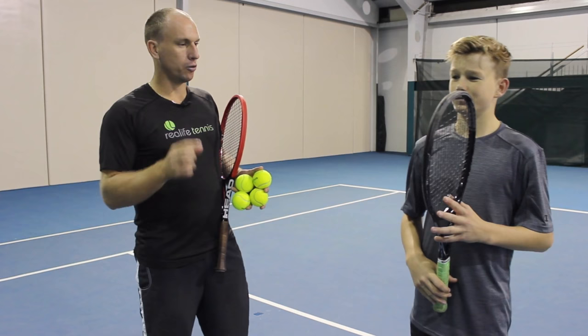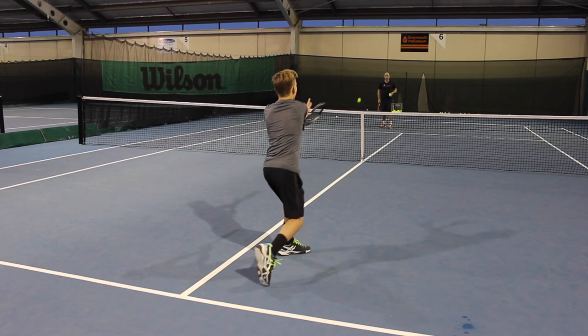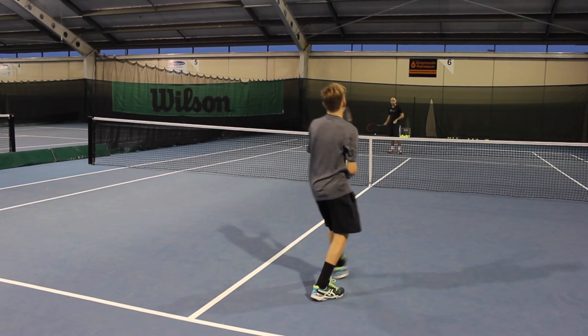Let's do some volleys now where you focus on those two things. Try to limit your backswing and your follow-through and generate the power with the grip squeeze and the step. Good one. Big step. Good. Good squeeze. Excellent — that's a really solid contact. Nice. Good finish. Good job. Hopefully those two tips on the volley will really help you: the grip squeeze and getting a big step into the shot.